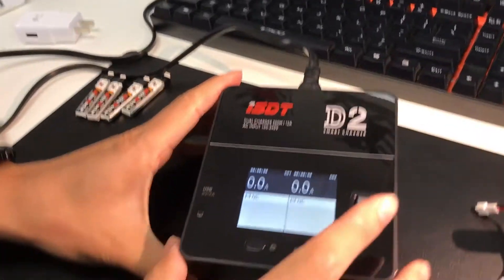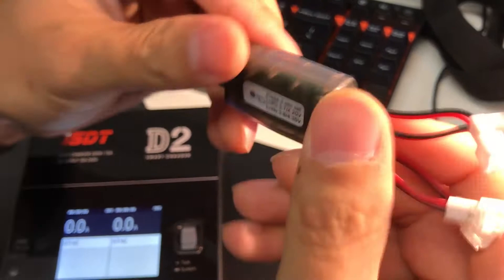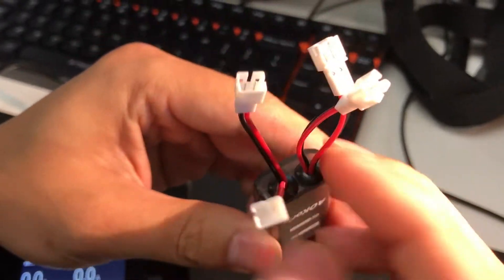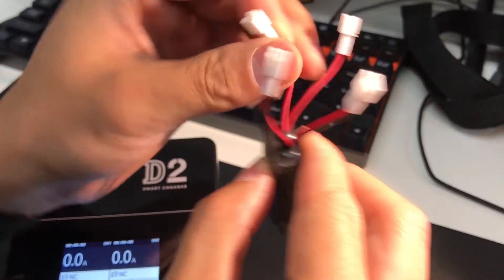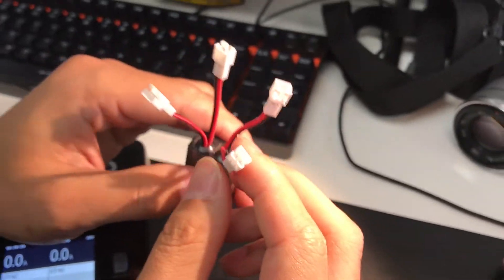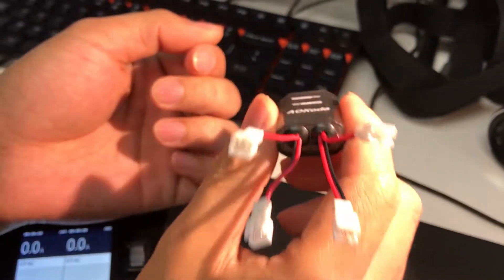Here we are using the USB power from this RSDT D2. This thing has 4 charging ports. Each of them takes 500 milliamps, and together they draw a total of 2 amps. So if you have an iPad charger or a Samsung tablet charger that has an output of 5 volts and a maximum of more than 2 amps, you can charge 4 batteries at one time using this plugged into the tablet wall adapter.